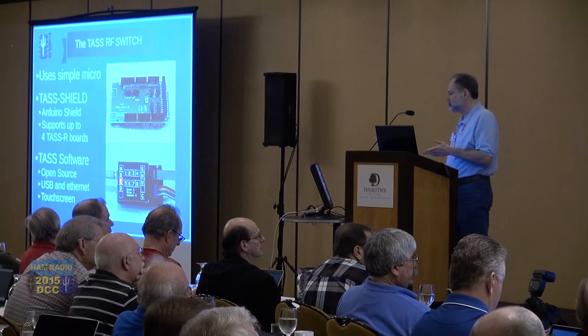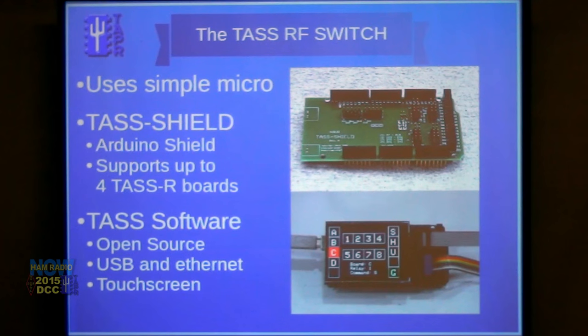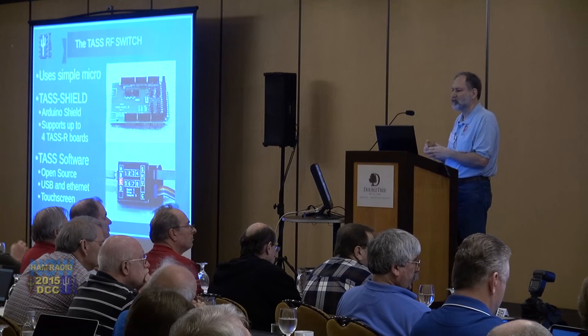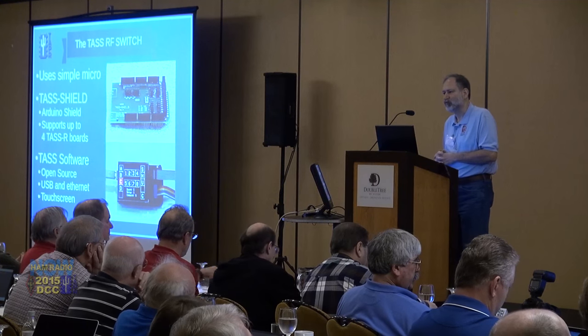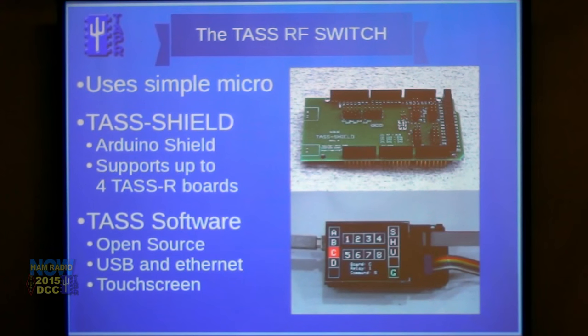The Arduino shield is more of a convenience than anything. It's designed to fit on the Mega 2560 processor and brings the outputs out through four 10-pin headers. Each header can control one relay board, so with one Arduino and the TAS shield you can connect four boards and do all sorts of interesting switching. The application I'm building at home will use all four boards — a matrix with 16 switches for inputs, eight for reference, routing signals to any one of four time interval counters. The software is open source, written in the Arduino development environment.